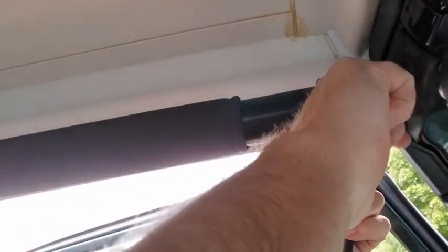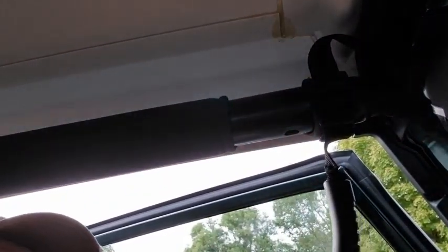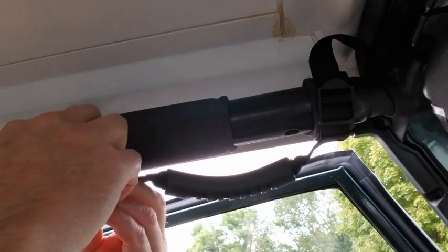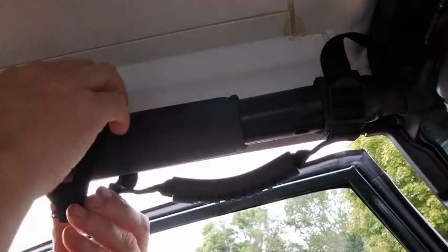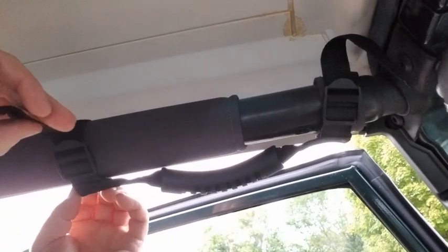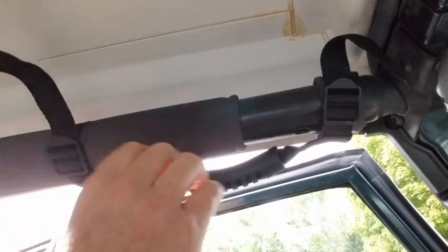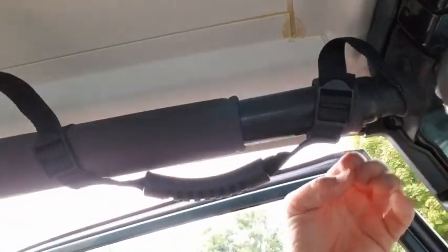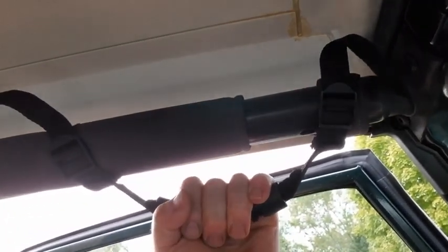Then thread it through like this and you can tighten it up — just bring this up, there you go, tight. You bring the other one back here, same routine. Bring it back tight through close to the strap, then through the outside. The nice thing is if you bump your head on this it's soft, unlike those big metal ones that hang right here. Man, you bang your head on that, it's gonna leave a mark.